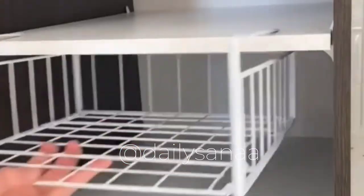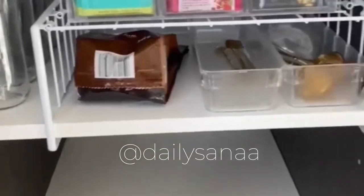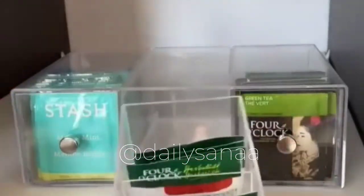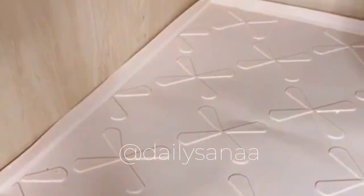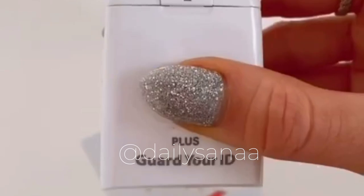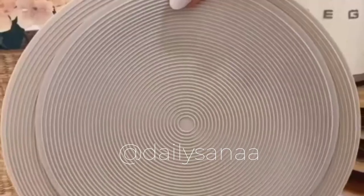Under the cabinet baskets add a good amount of additional storage and can also be flipped upside down to create cabinet shelves. These awesome tea organizers can be stacked horizontally or vertically. This waterproof mat protects your under kitchen sink area from leaks and spills.